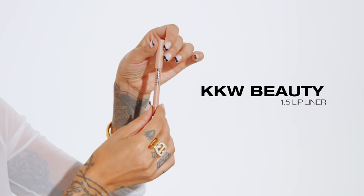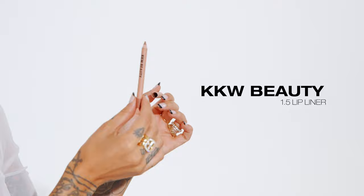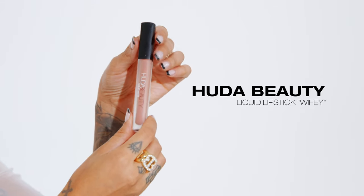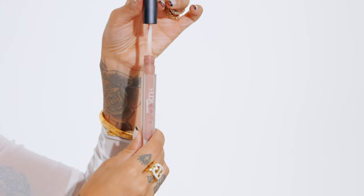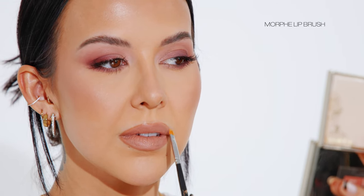For lips, I'm lining with the KKW Beauty 1.5 lip liner in a neutral nude, because I don't want my lips to be the focus — I want my eyes to stay the focus. To keep with the matte mauve theme, I'm going in with the Huda Beauty liquid matte lipstick in wifey — a really nice nude pinky mauve tone. Then with a small lip brush I blend the liner into my lipstick.